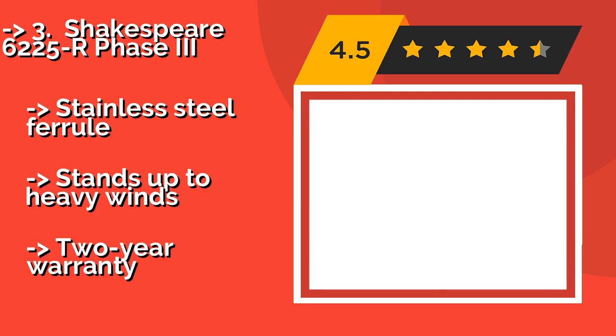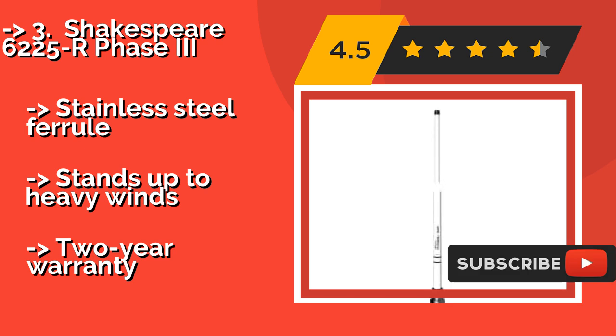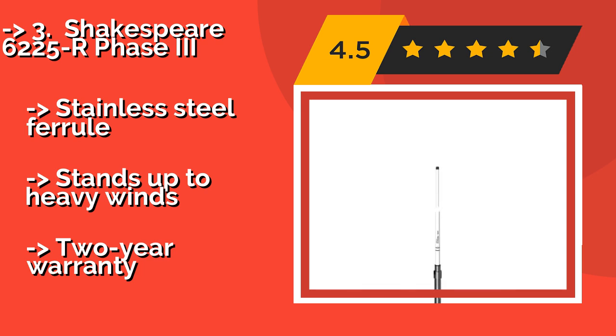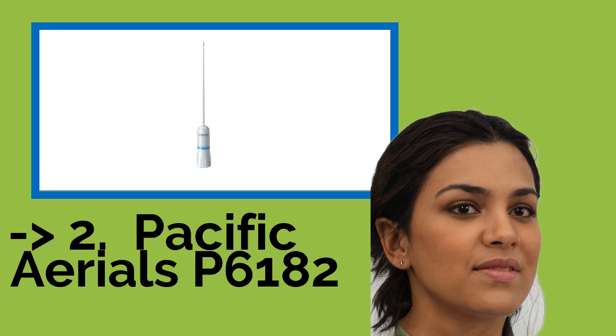The Shakespeare 6225R Phase 3, approximately $232, is one of the most well-built options on the market, boasting a silver-plated outer conductor and a length of 8 feet. It provides a signal boost of up to 6 decibels, and its easy mounting sleeve allows you to take it down as needed. It features a stainless steel ferrule and stands up to heavy winds, but comes with only a two-year warranty.